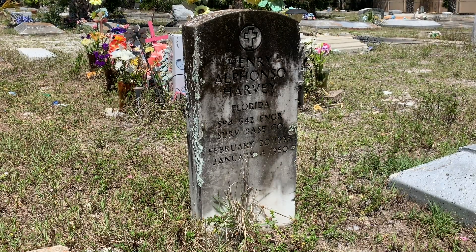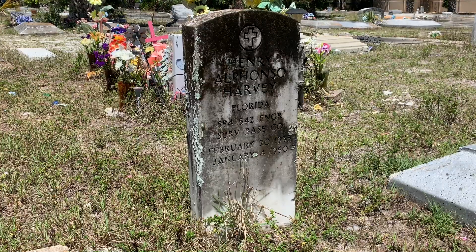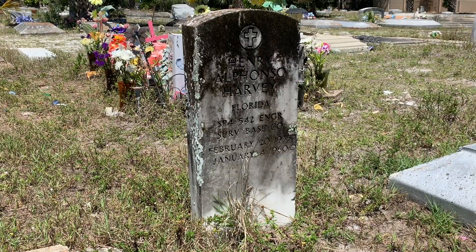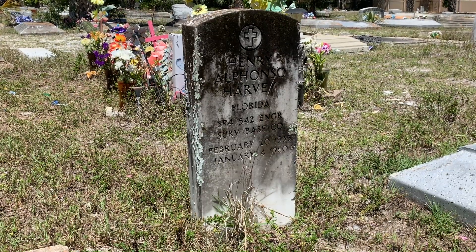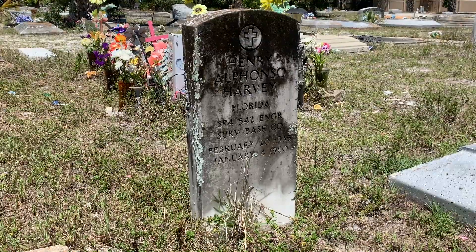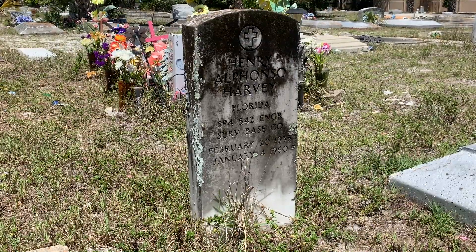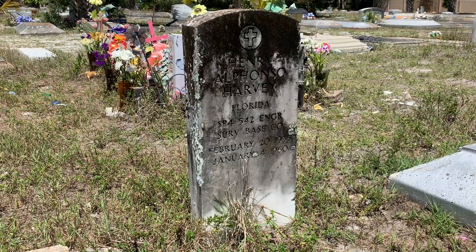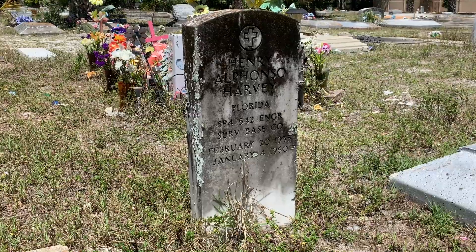The headline read: 'Wreckage Located — Bradenton Man Aboard Plane Down in Libya.' The wreckage of a U.S. plane with 10 American servicemen aboard has been sighted in Libya. A U.S. search plane found the wreckage 75 miles south of the Libyan port of Benghazi. A spokesman said there was no sign of life. In Washington, the Army said among the 10 men aboard the missing plane was Specialist Henry A. Harvey, son of Mrs. LCC Harvey, Bradenton, Florida.